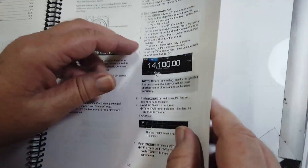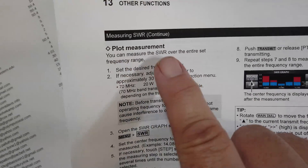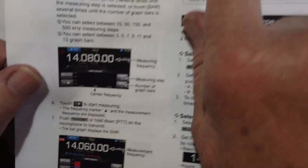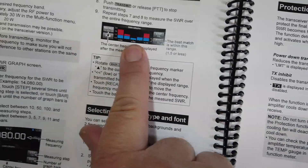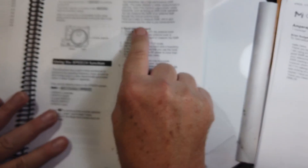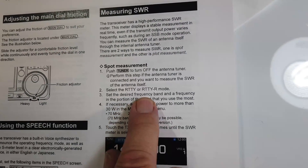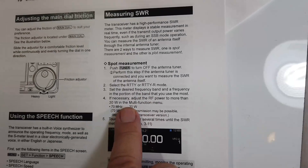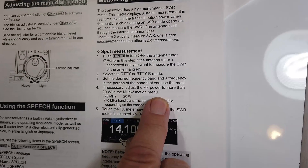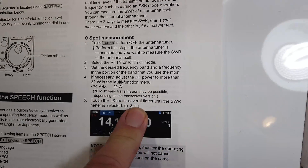They have spot measurements, which means one frequency, and plot measurements. The plot measurements are the one where you get something that looks approximately like this. Now, you're supposed to select the RIDI mode and adjust the power to more than 30 watts in the multifunction menu.